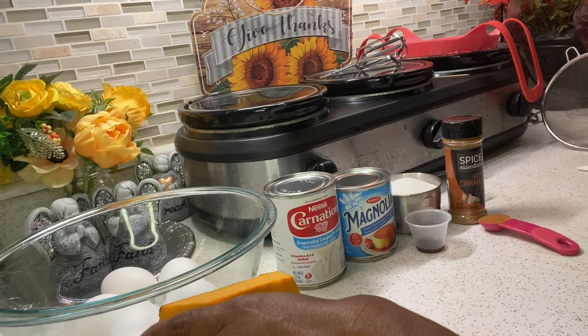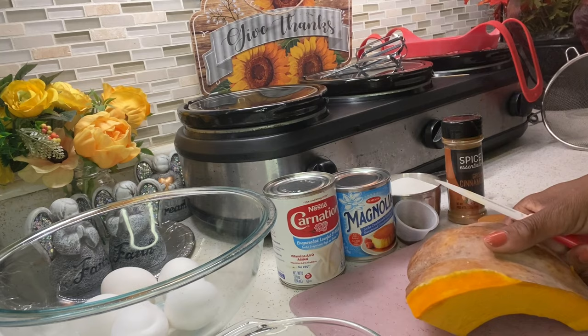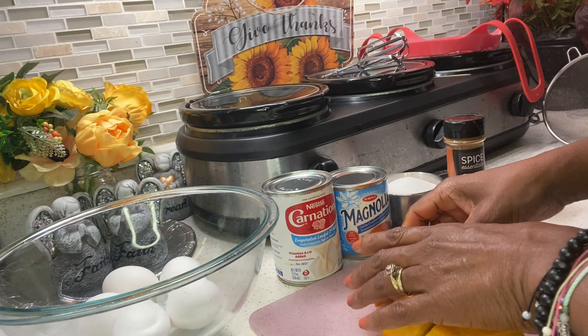So to prepare our calabaza, I'm going to peel the skin off, then clean it, and then start boiling the calabaza. El primer paso es quitar la cáscara de la calabaza, después lávala y córtala en pedazos y hiérvala hasta que esté suavecita.